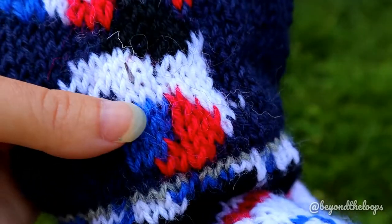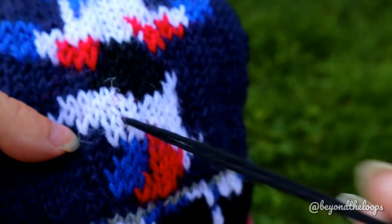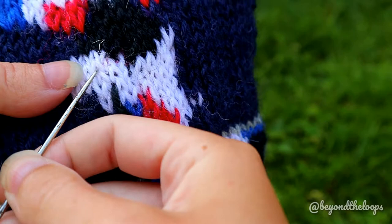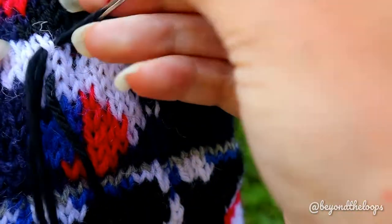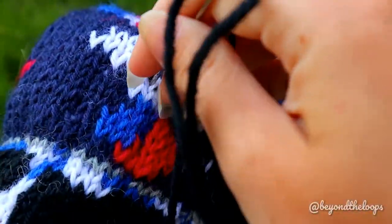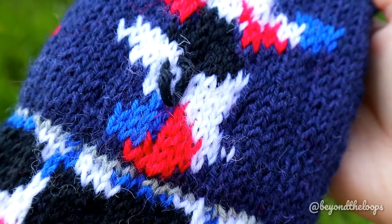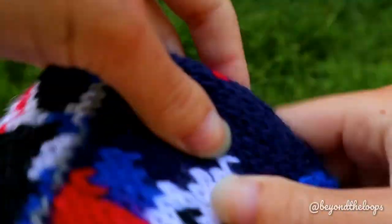Sting the needle one row below the place where you want to sieve. Right now that place is in here. Then skip one row and sting the needle one row above. Like this. And then come back to the place where you started. And this is how one individual sieve stitch looks like.